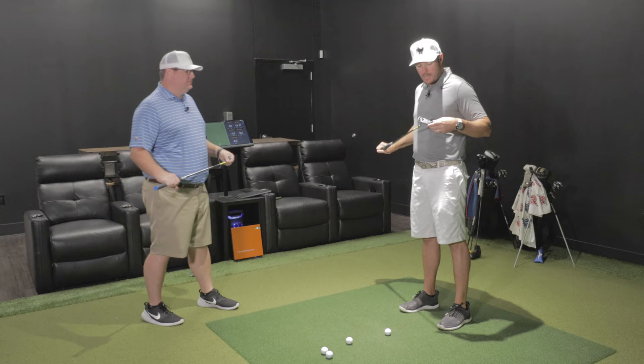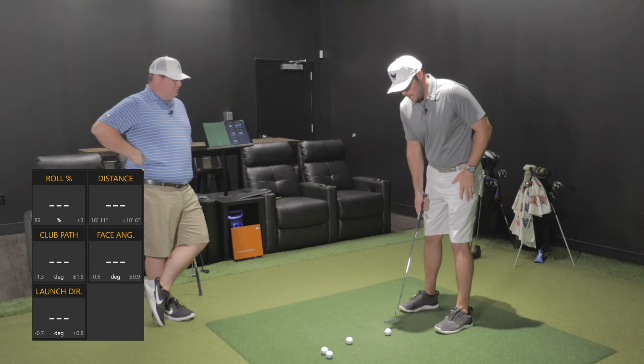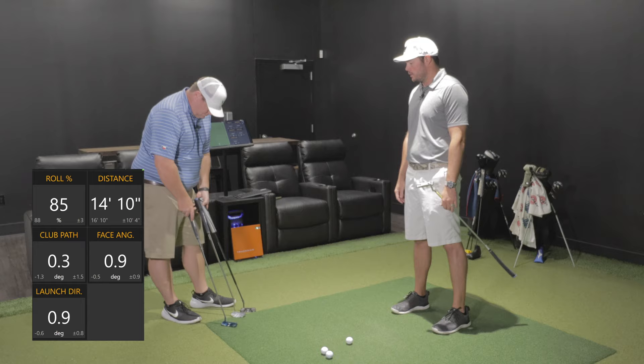You've got satin finish. We talked off-camera about different finishes and different feels. Personally, I feel absolutely no difference between the finishes. They're not painted or powder-coated or anything like that — it's the metal itself.